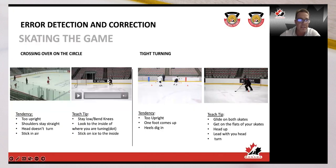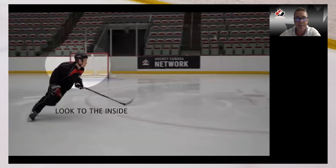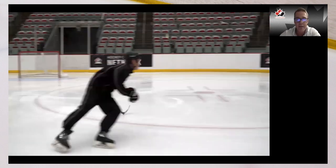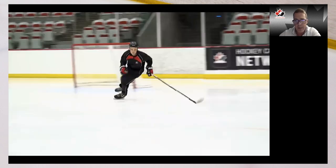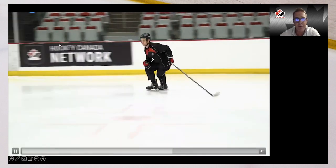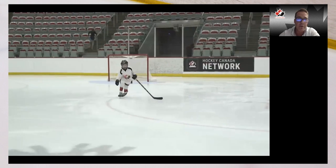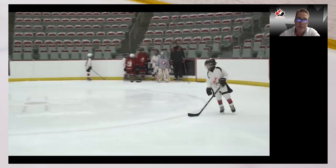If all else fails, get them to turn their head — we rotate from the top down. If you can get them turning their head first, shoulders, stick, and hips should follow. Here, he could probably do a better job of looking to the inside but his shoulders are open and turned, his stick is to the inside — that's a good visual. Holding that stance — undercutting is a hard skill, I don't know if you can master it at U7/U9, but it's certainly needed to cross over and create more speed.